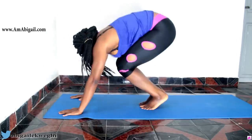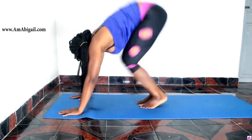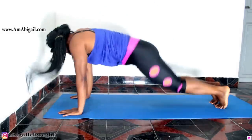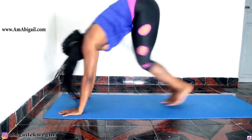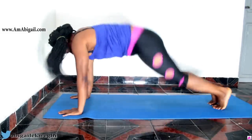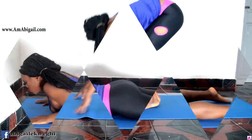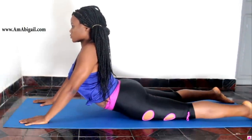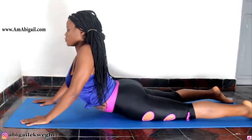Next we're doing plank tucks. Come up to a plank position, then tuck your hips in and extend back out to a plank, keep moving. You're repeating this for 15 to 20 repetitions. If you're tired and don't want to rush, take it gradual and make it slow.